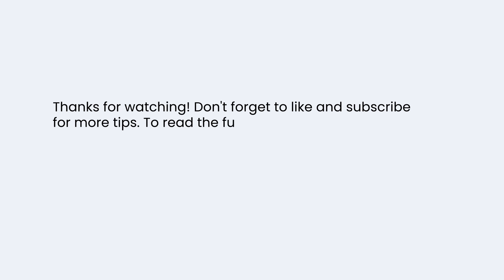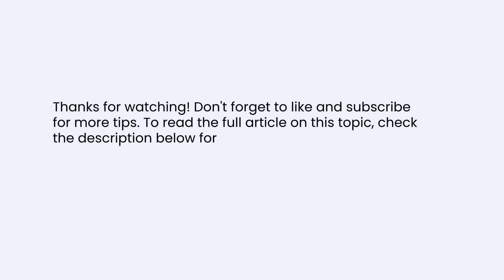Thanks for watching. Don't forget to like and subscribe for more tips. To read the full article on this topic, check the description below for the link to HVACLaboratory.com.